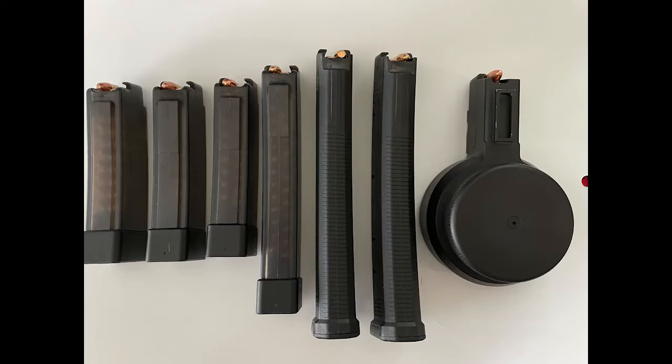Here's a shot of some of the magazines I took to the range. As you can see on the left we have the 20-round CZ factory magazines, then the 30-round CZ magazine, a 35-round Magpul magazine — two of those — and then the 50-round F5 Manufacturing drum magazine.